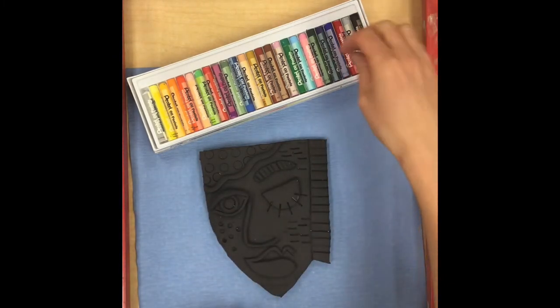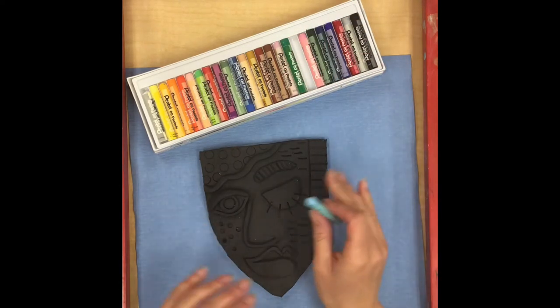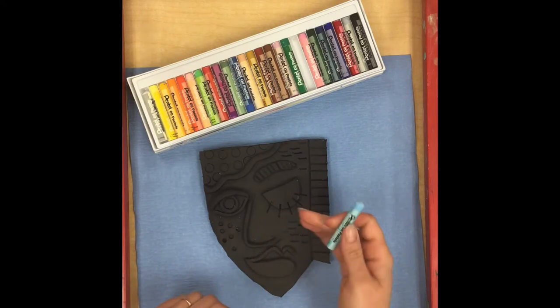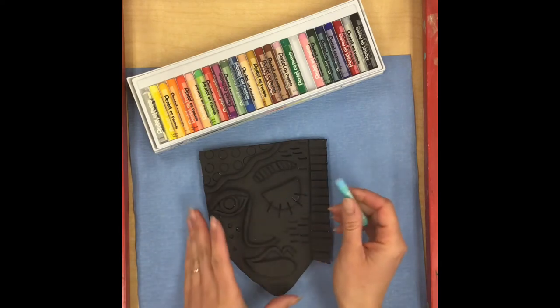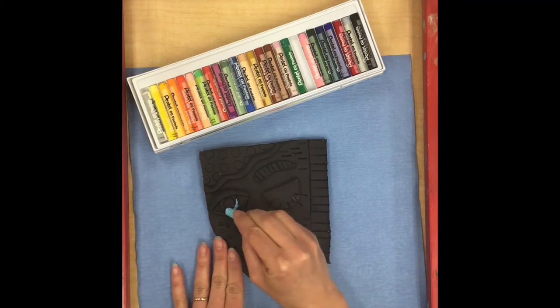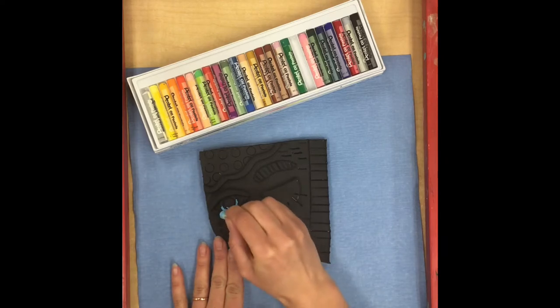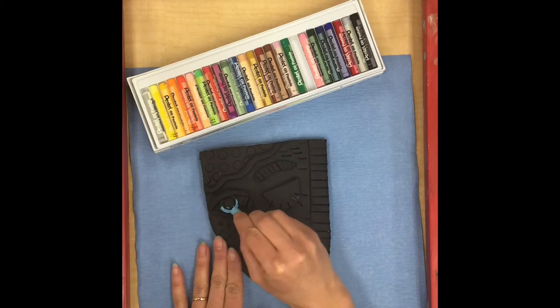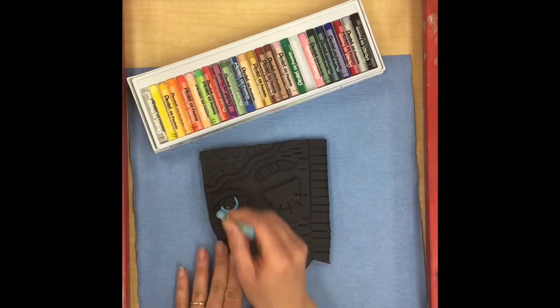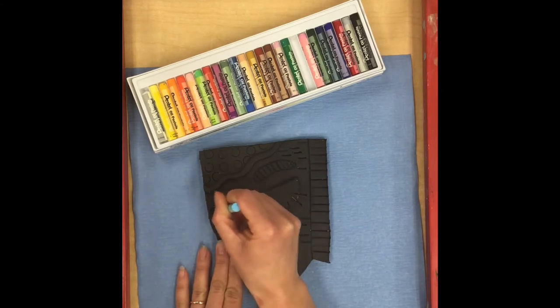You can choose any color you want to use today over any area, but we want to try to get as much color on our portrait as possible, because the more color you add the more your colors are going to stand out. I'm just going to keep going over the top of my black paint — the more color I layer on, the brighter it gets, and as you can see the oil pastel stands out really bright on a lot of these areas.